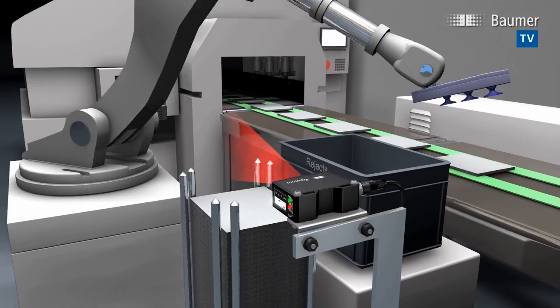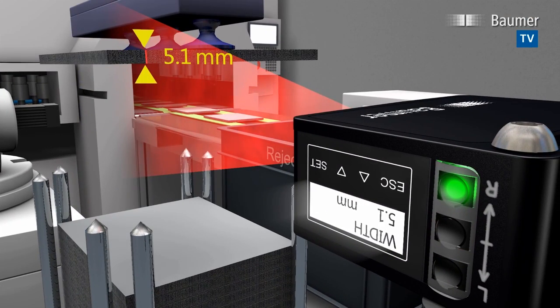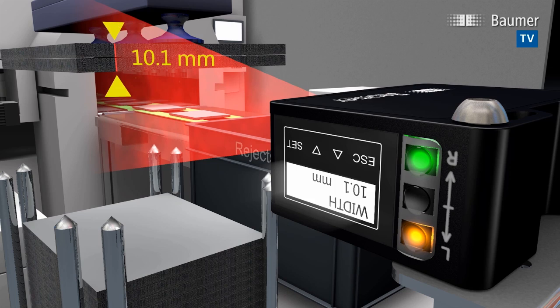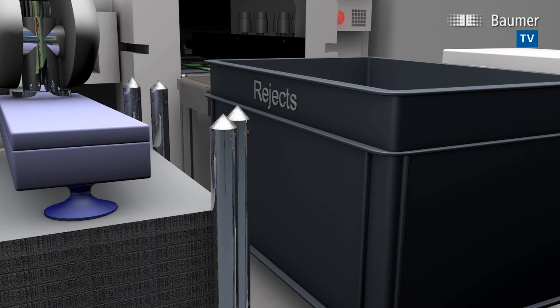The object thickness is identified within fractions of a second and to the accuracy of one tenth of a millimeter, no matter what the object position is within the measuring field. This way, the sensor will immediately identify two sheets being erroneously removed from the stack.